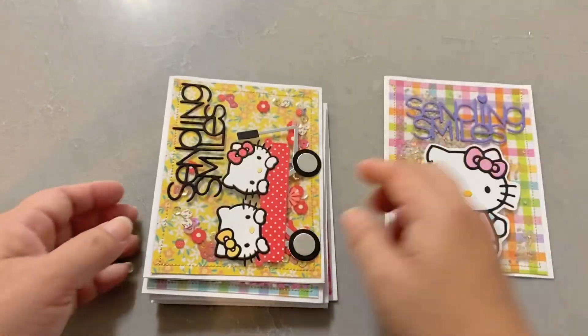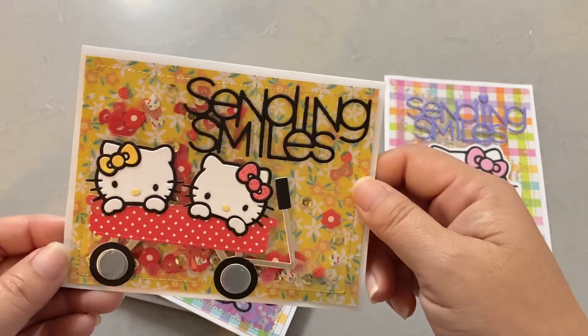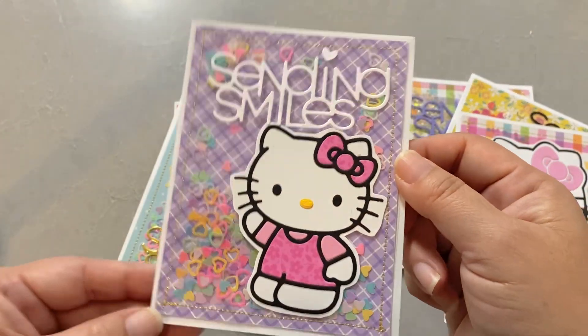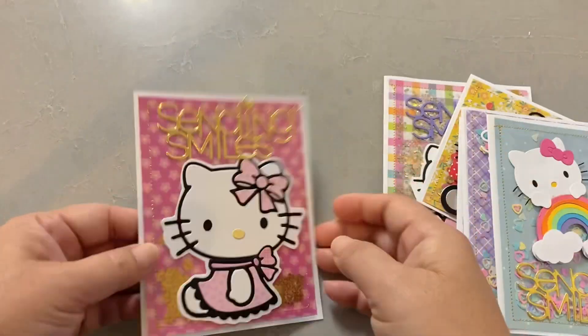It's pretty fast once I figured out what I wanted to do. Here's a horizontal-looking one, and then here's the cupcake. I like this one a lot — I thought this one was really cute. And then this one, and then this one.